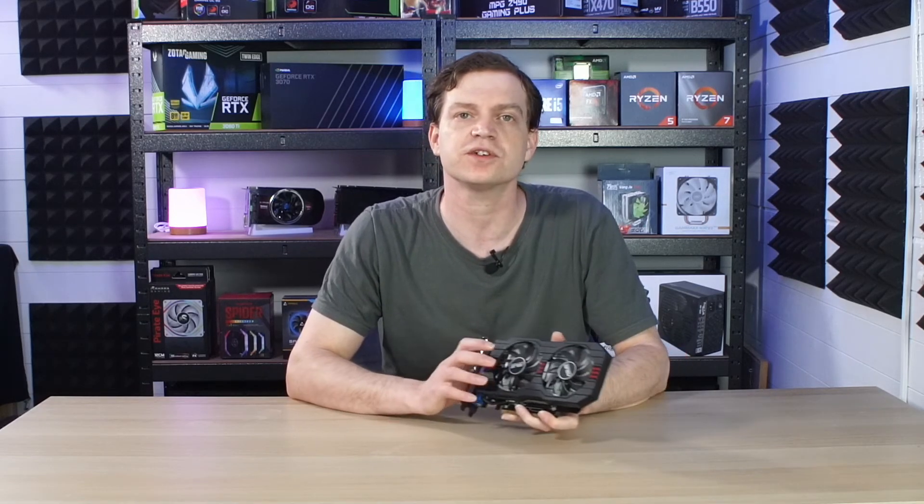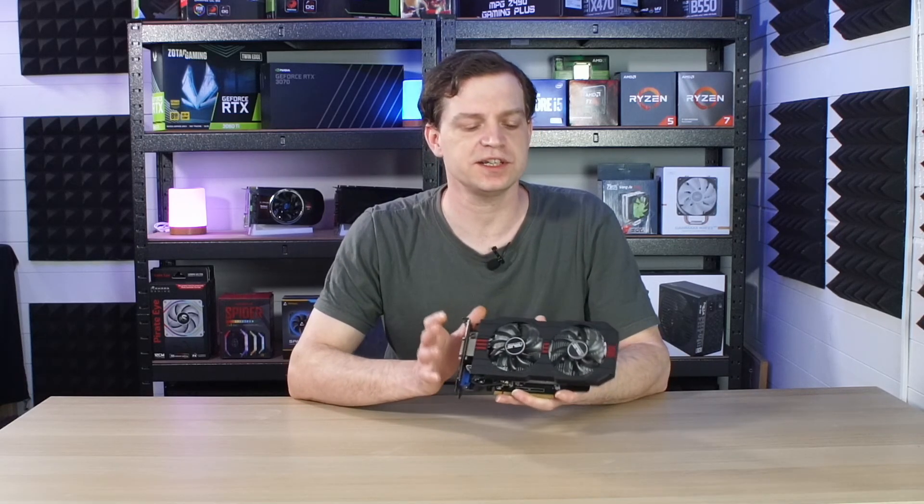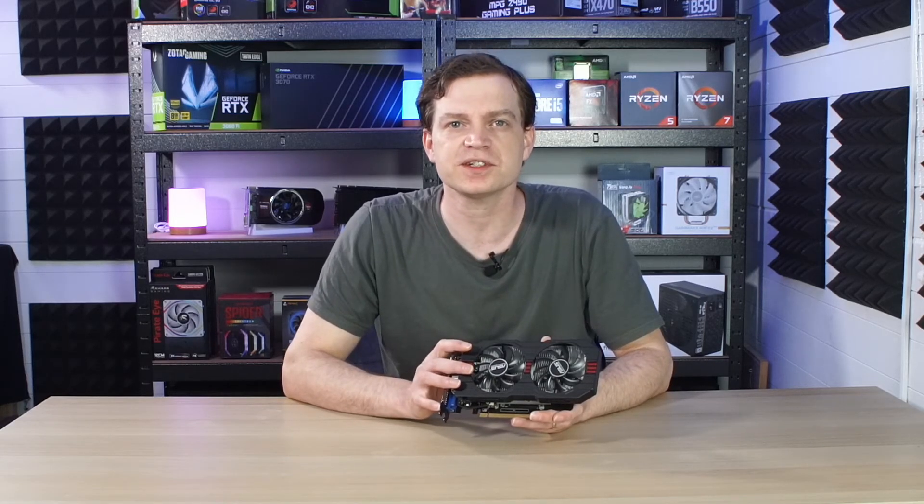Welcome back to the channel. Today we're taking a look at the Nvidia GTX 750 Ti. We recently looked at its little brother, the 750, and were quite surprised with its performance. It's not a card you'd want to buy in 2022 for new triple-A games, but we wanted to know if the Ti version makes much of a difference. It took a while to get this card due to the GPU crisis and crazy prices, but someone donated this one to the channel, so we wanted to get it on the test bench.